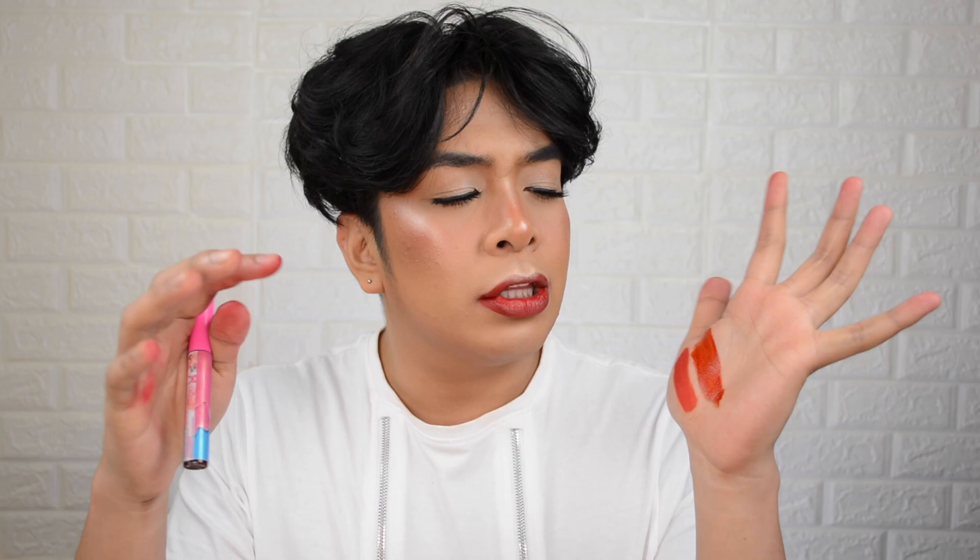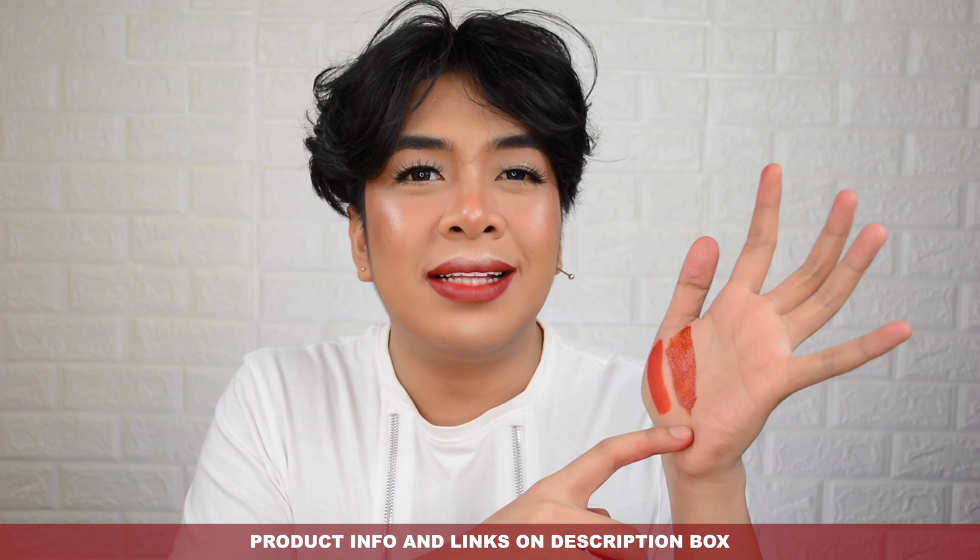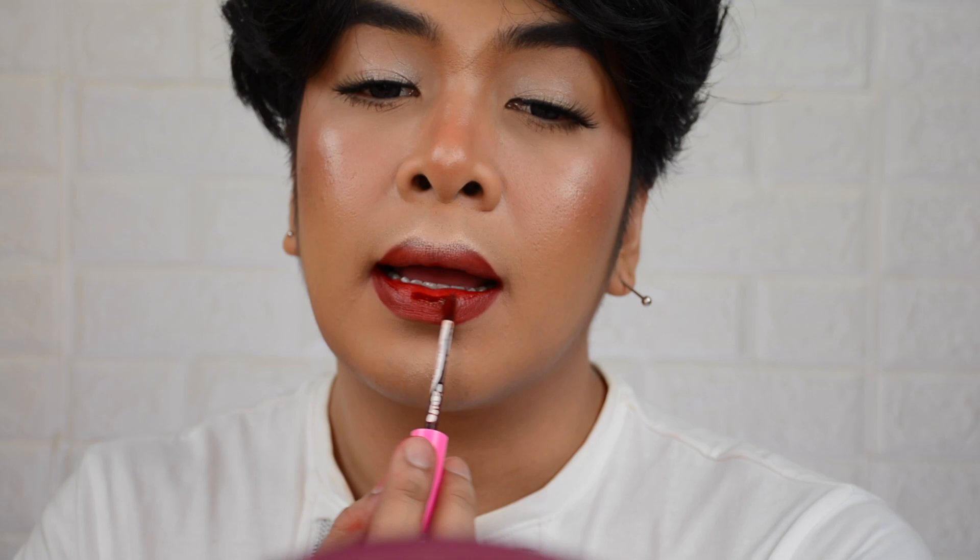Let's do an arm swatch of Quinn. As you can see, it's still playing with the orange undertone, but this one is deeper compared to Lovelyn — these are what I call 'betadine vibes' shades. It has an orange undertone mixed with a red pigment and a little bit of brown pigment, making the tone deeper. Now let's try it on the lips.